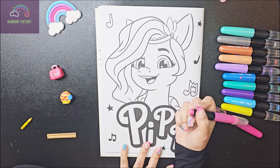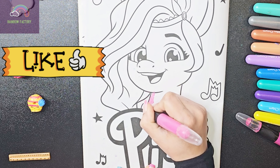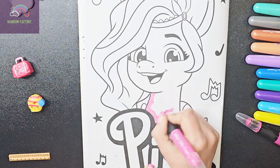By the way, in your opinion which color should we pick? Have you watched the series My Little Pony?